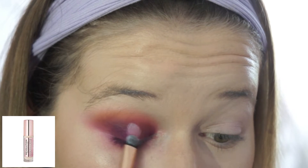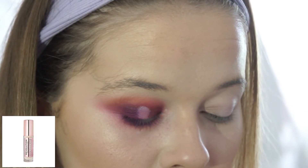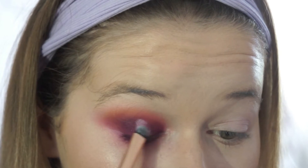Now I'm taking the Revolution Conceal and Define on a flat brush and just placing that into the center of my lid.